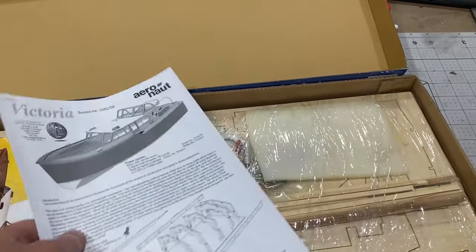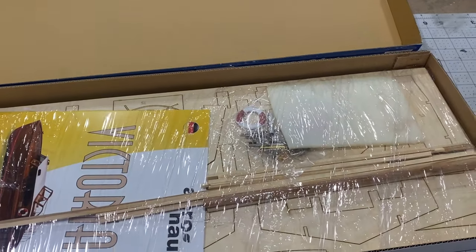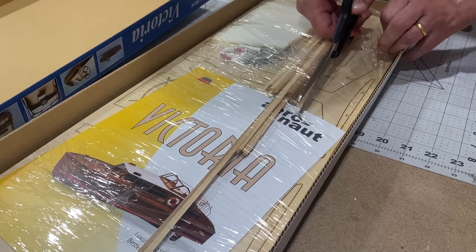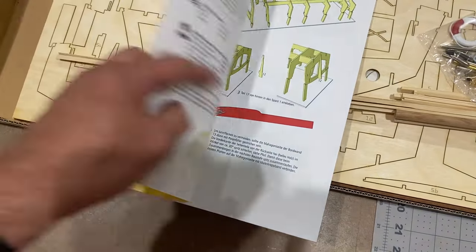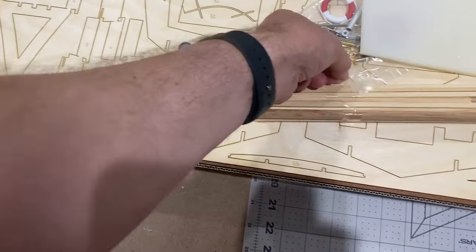This is what comes with the kit: a set of instructions, and here we've got all the wood pieces. Inside there's another set of instructions but these ones are in German, so I'm going to struggle with those.